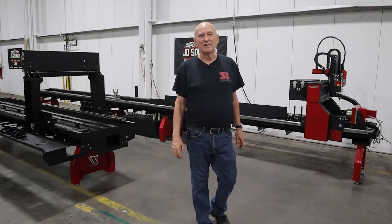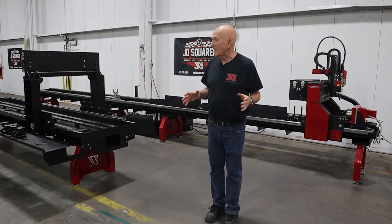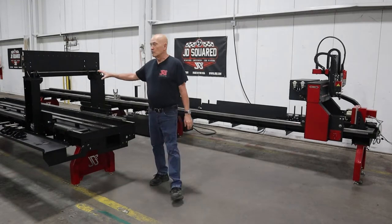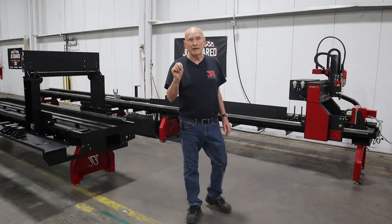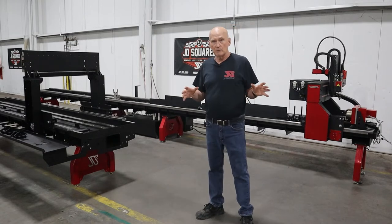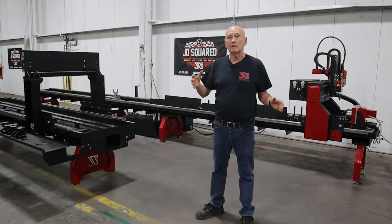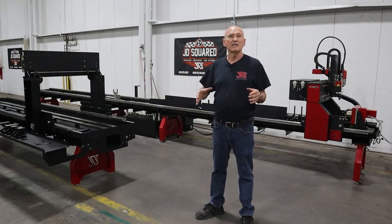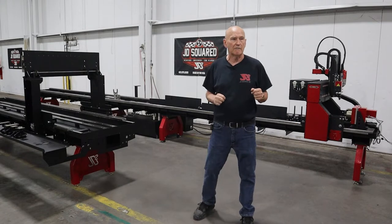Hi, Bob here with JD Squared. Thanks for tuning in. This video is just a quick sneak peek and an update to show people what we're doing with the XR12. We're currently building two of the machines right now, and we've got a lot of other people who want to order it. We've decided to go ahead and start taking orders because our lead time should be around four weeks.